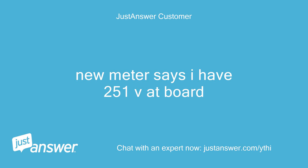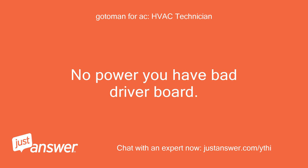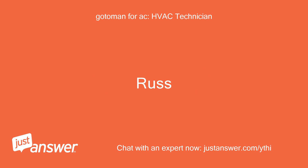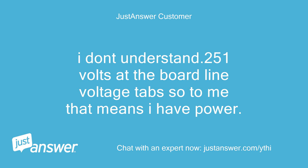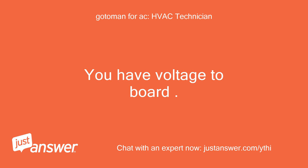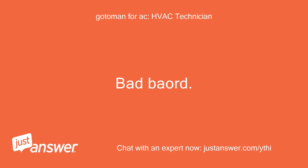New meter says I have 251V at the board. 251 at the board — no power response from unit means you have a bad driver board. I don't understand — 251 volts at the board line voltage tab, so to me that means I have power. You have voltage to the board, but the board is not working. Bad board.